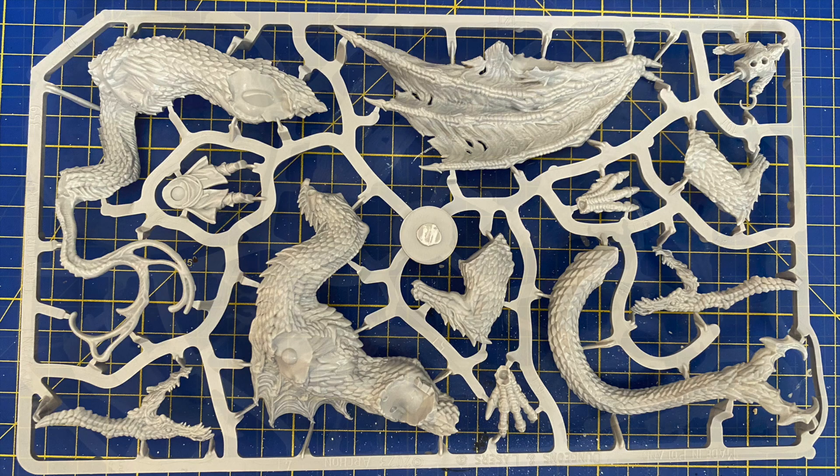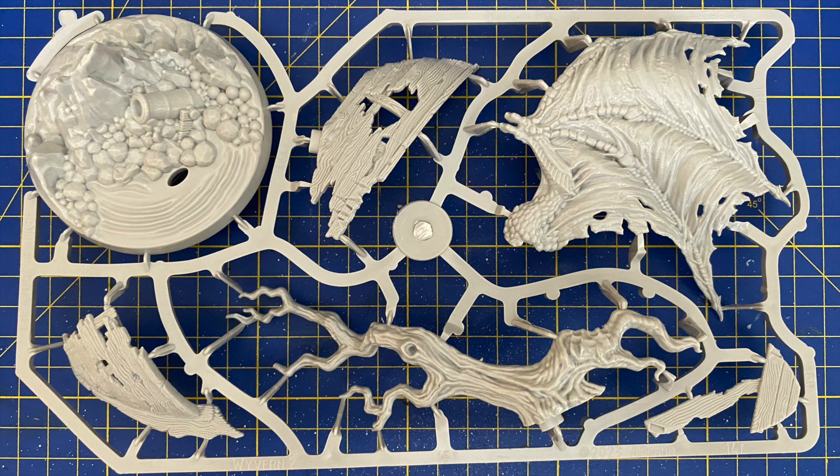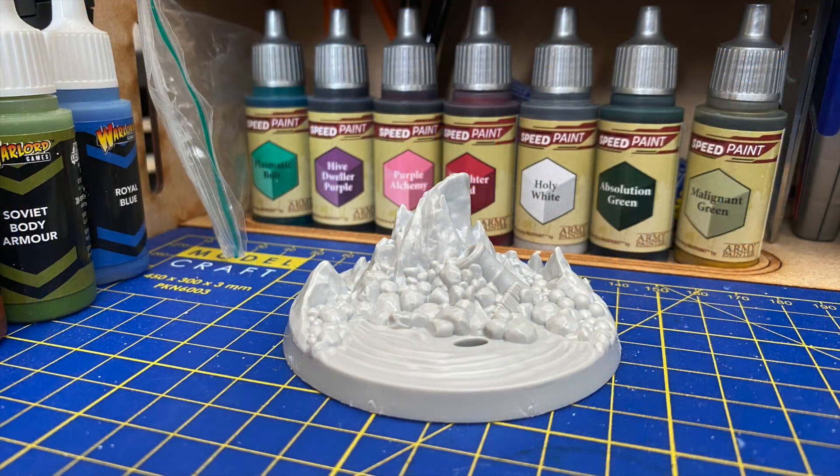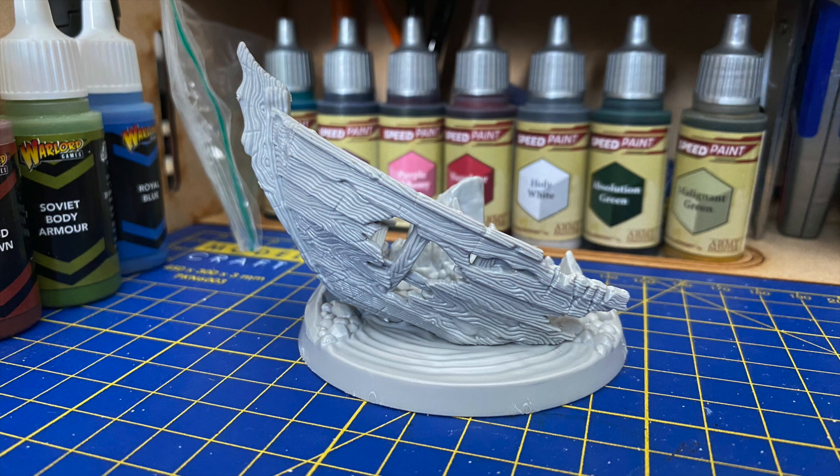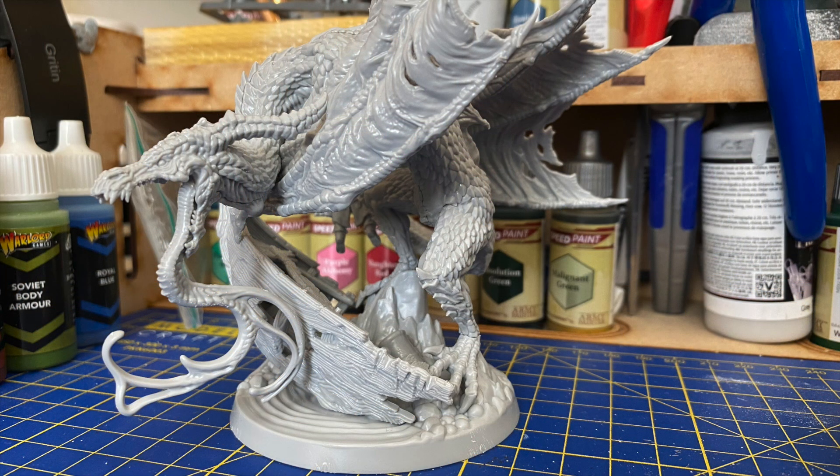This is quite a big model so it comes in two sprues and there are a couple of alternate options. This is the base on its own, and here it is with option number one — a fallen tree. For option two we have a shipwreck boat, and that's the option I'm going with. Here's how it looks with the dragon on top.